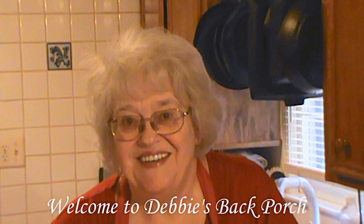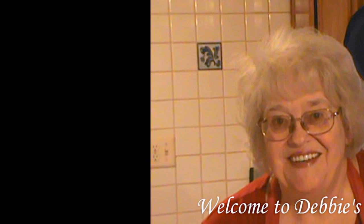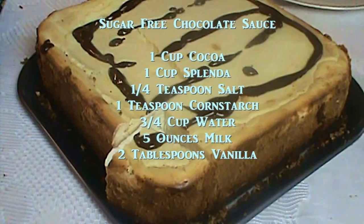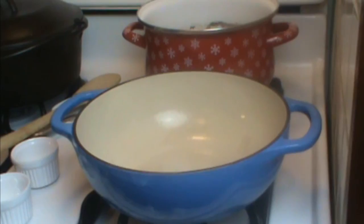Welcome, good morning, welcome to Debbie's Back Porch. Yesterday was Thanksgiving and I made a cheesecake, and my granddaughter Jessica made chocolate sauce to go on top. Here's the recipe — you can pause and write this down. We appreciate it if you'd give us a thumbs up and share this video with your friends. Let's get cooking!